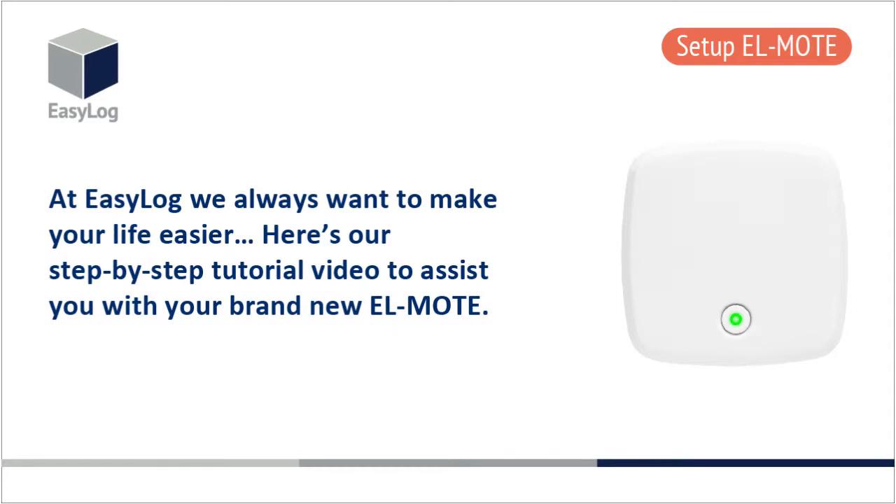At EasyLog we always want to make your life easier. Here's our step-by-step tutorial video to assist you with your brand new EL Mote.